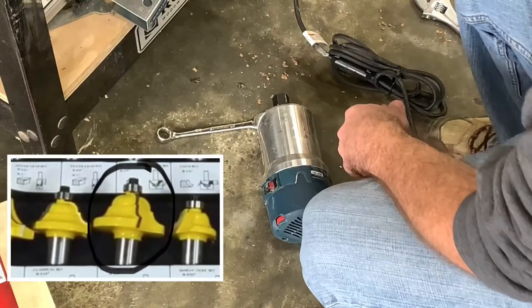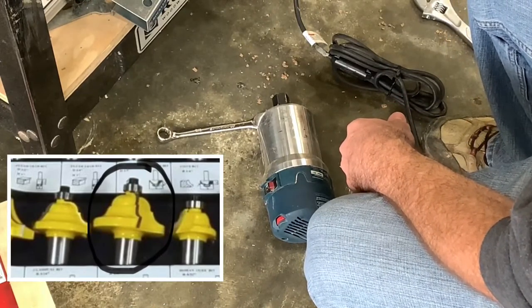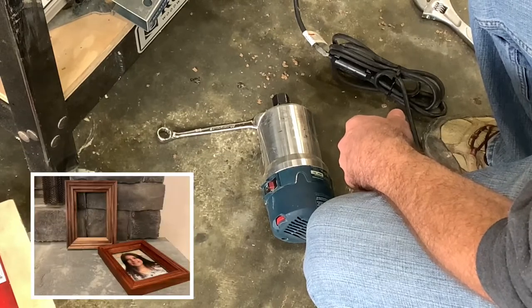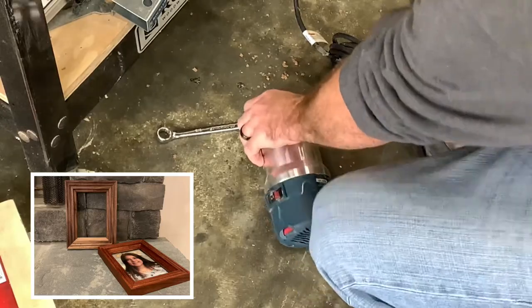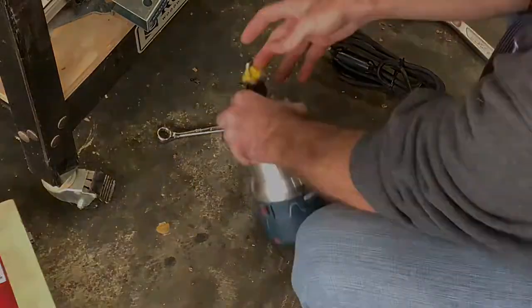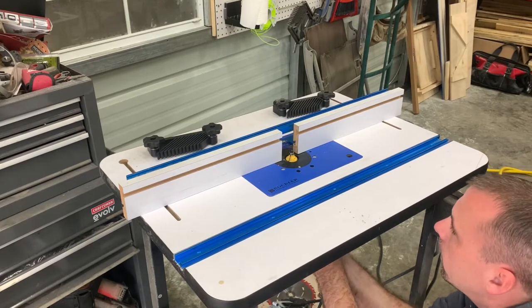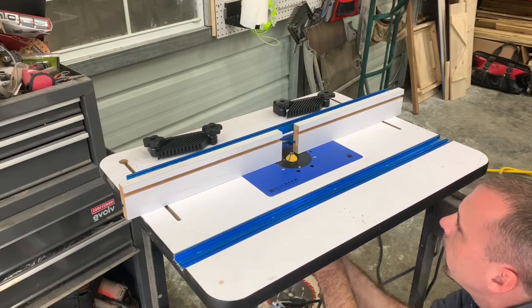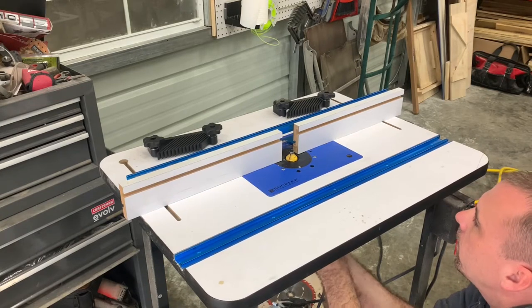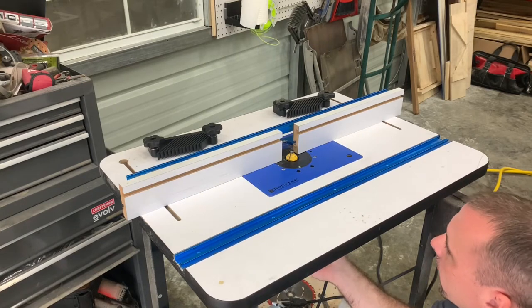This is a 3/16-inch Ogee bit, and if you saw my picture of the walnut frame I made, this was the bit that I used. Now that I got my router back in here and locked in, you want to raise the Ogee bit all the way to the top until it's just barely below the top of the table.